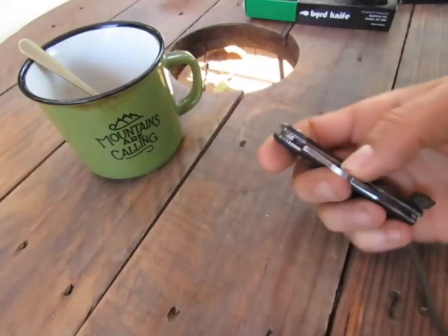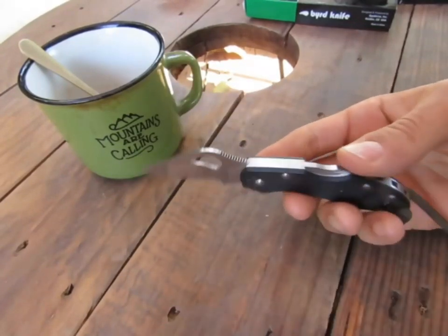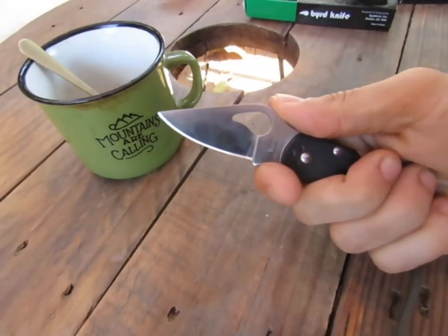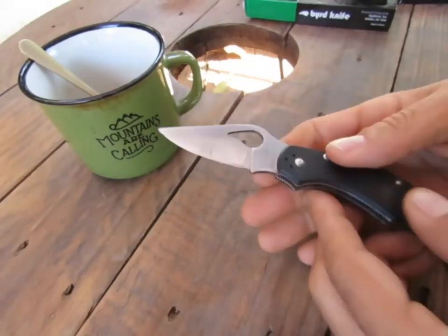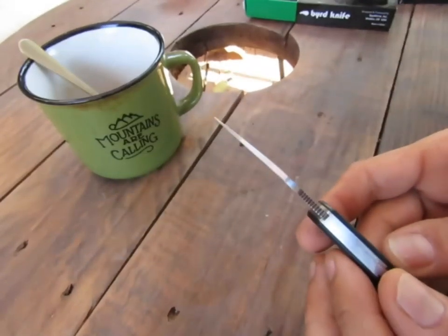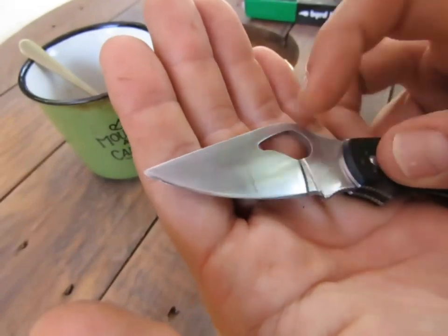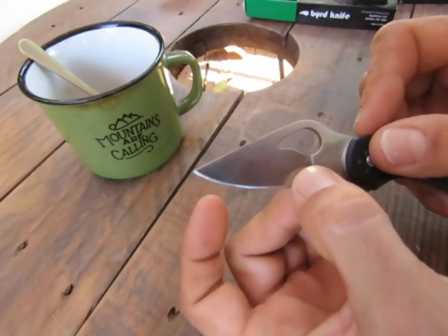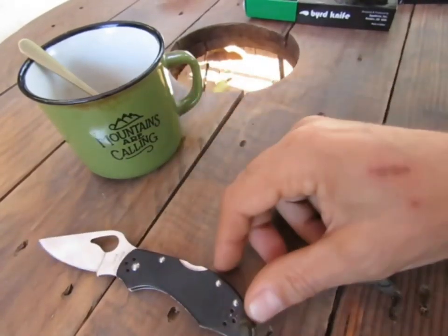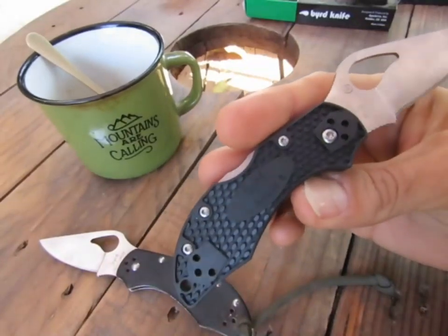Et enfin, mon top du top : le Bird Robin 2. Pourquoi je l'adore ? J'adore son look d'abord. Système à pompe — très bonne prise en main. Toutes les possibilités, je le trouve fabuleux. Je l'ai eu dans toutes ses versions. La version G10 m'a été cassée — la lame est complètement tordue parce que quelqu'un a fait levier avec. C'est dû à l'émouture complètement plate — c'est extrêmement fin. Quand celle-ci a été cassée, j'ai eu la version FRN, qui est ma version vraiment favorite.